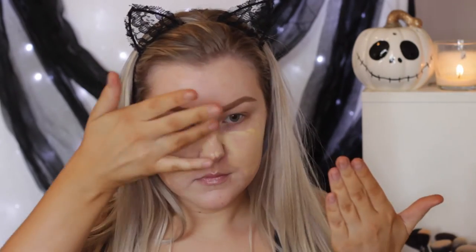Happy October! Today's tutorial is a Halloween look — a beautiful lioness kind of tutorial.